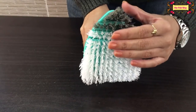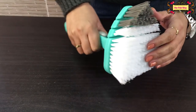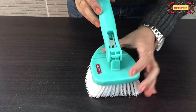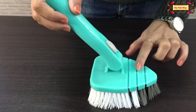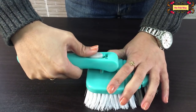Now talking about the brush — the bristles are strong and flexible. It has a scrubber mechanism where you can also set the angle according to your cleaning requirements. This is the first position, and this is the second position.